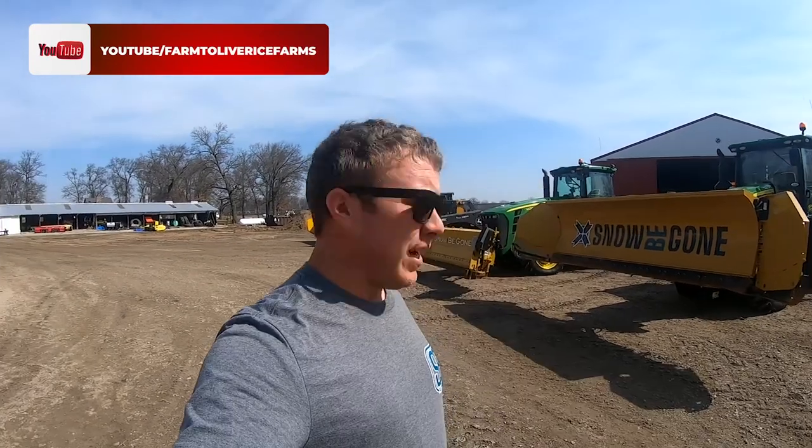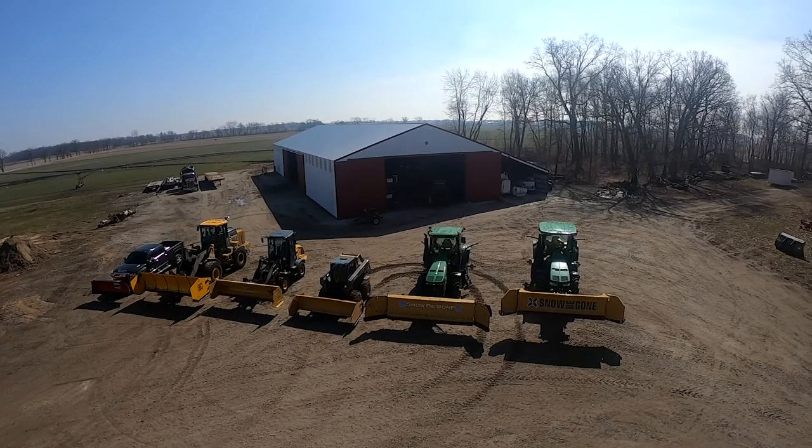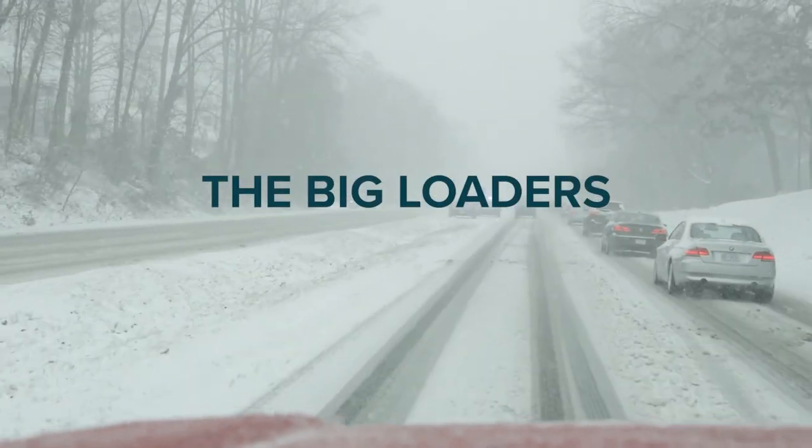Hey, what's up guys. First, I just want to say thanks for watching our channel — please subscribe and share it with your friends. Today I'm going to give you a little in-depth look at a few of the pieces that we use for snow removal, which is a big part of our family business. We're going to talk about wing plows, some of the tractors, loaders, skid loaders, a truck, and then the push boxes.